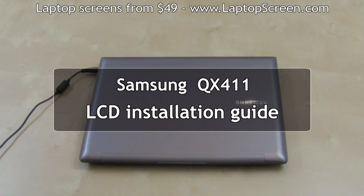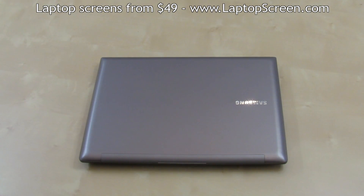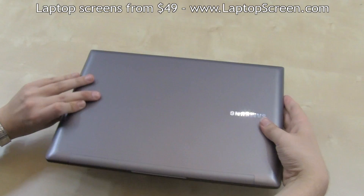This is a guide on installing an LCD panel on a Samsung QX4 11. Make sure the power is disconnected during installation. The battery is not easily removable on this laptop, so you will have to be careful not to turn the computer on while installing the screen.